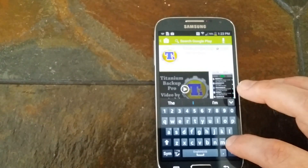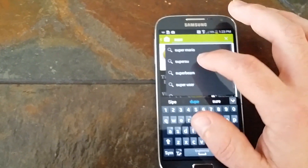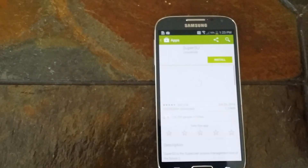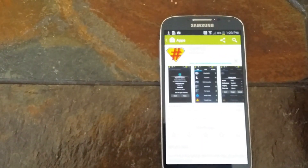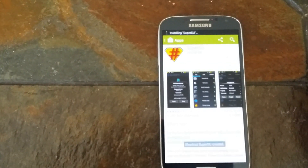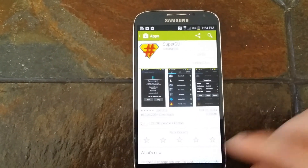Then you want to go in here and download SuperUser, SU. You want to do the one by Chainfire. Accept it. What this does is it turns off KNOX for Samsung users so that way you don't have to worry about tripping KNOX or anything.